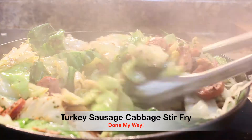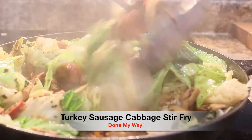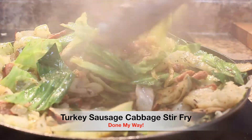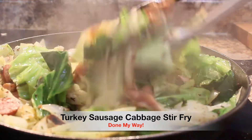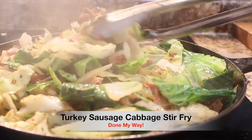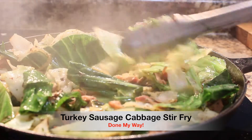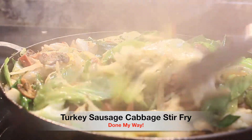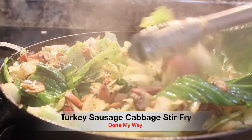We are going to sauté this for about another 10 minutes. Look how delicious this dish looks — you can see the onions, you can see the mushrooms, you can see your sausages. What a delicious dish this is going to be, this turkey sausage cabbage stir fry. Like I said, anyone can prepare it in 30 minutes.